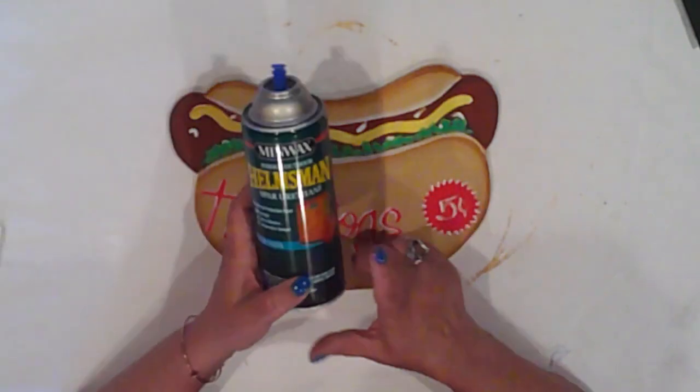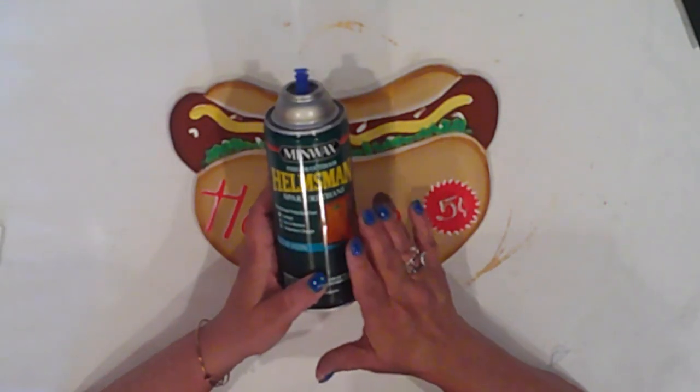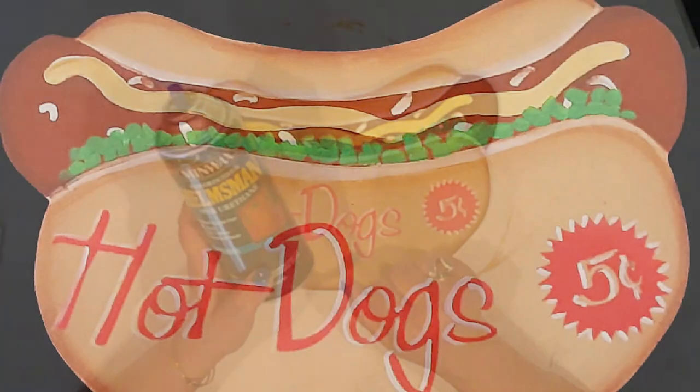Since this will hang on my pool shed by the barbecue, I'll seal it with Minwax Elmsman spray. This is an excellent outdoor sealant.